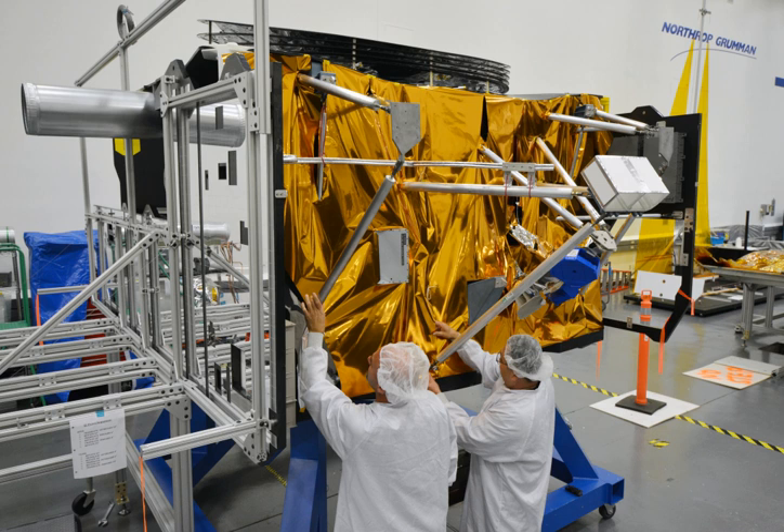Another important aspect of the spacecraft bus is the central computing, memory storage, and communications equipment. The processor and software direct data to and from the instruments, to the solid-state memory core, and to the radio system which can send data back to Earth and receive commands. The computer also controls the pointing and movement of the spacecraft, taking in sensor data from the gyroscopes and star tracker, and sending the necessary commands to the reaction wheels or thrusters.